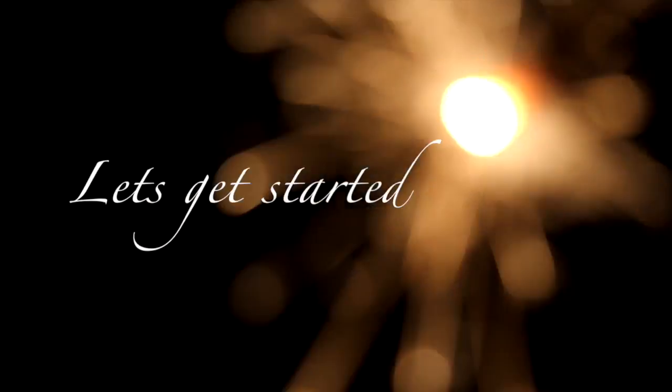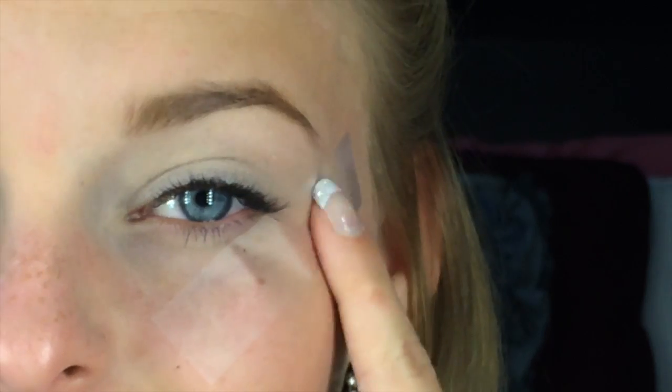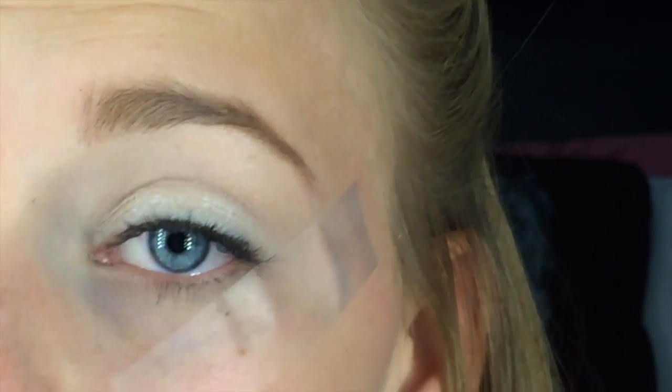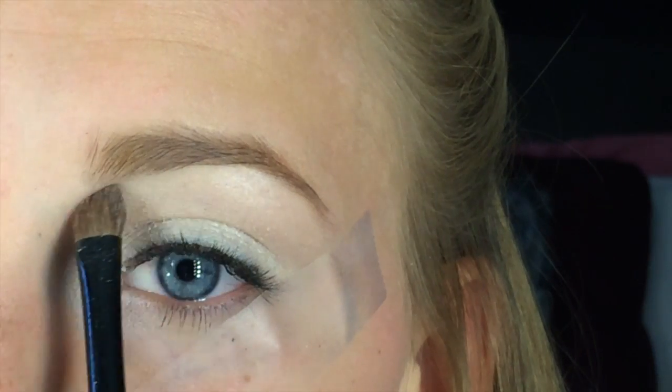Let's get started. I'm going to start by applying some tape to my eye, following the bottom lash line to make this line. Then I'm going to take the color Venus from my Naked Basic palette and apply this all over the lid to the inner corner and to the brow bone.